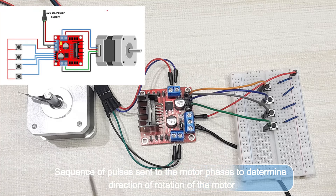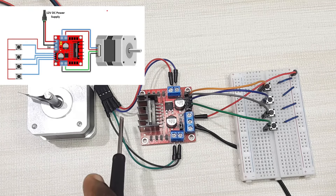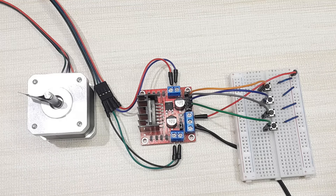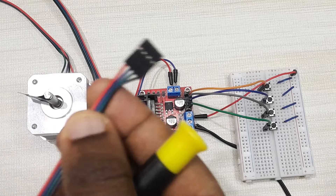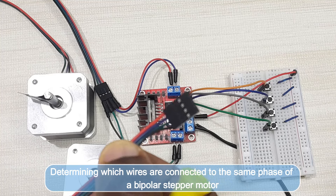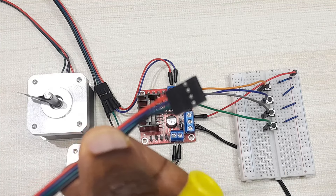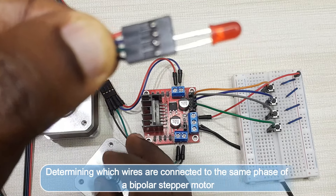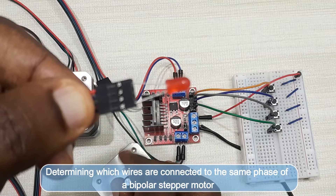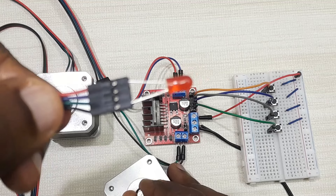This is my stepper motor with four wires — two wires coming from one phase and two from the other phase. If you don't know how to determine which wires come from the same phase, here is a simple trick. Connect an LED to any two wires — for example the black and green wire. Then turn the shaft of the motor and if the LED blinks, those two wires are from the same phase. If you connect, say, the black and red wire and the LED does not blink when you turn the shaft, those wires are from different phases. That is the simple trick to determine the motor phases.